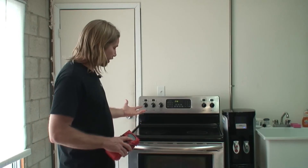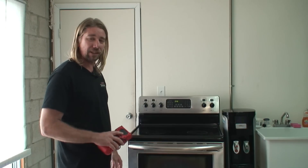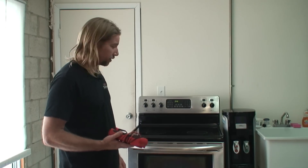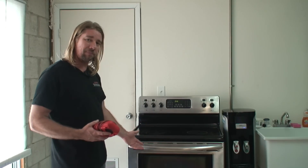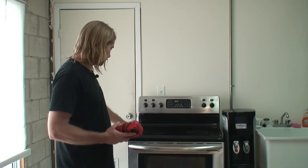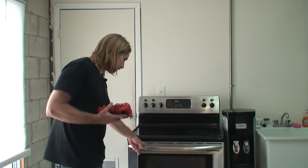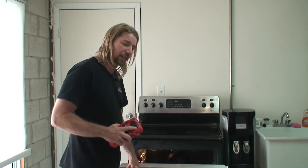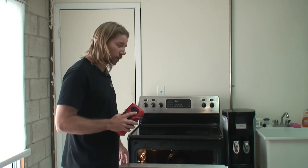Today we have a Frigidaire oven - an office oven that for whatever reason is not working, so we're going to go through a little bit of testing. The baking element and broiler are not coming on, so there is something going on. We're going to go in and test the elements, just checking for resistance to see if it's an open or shorted circuit.